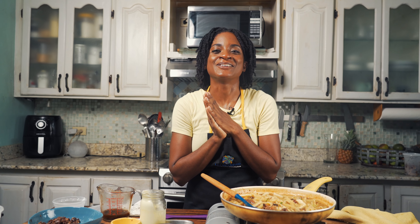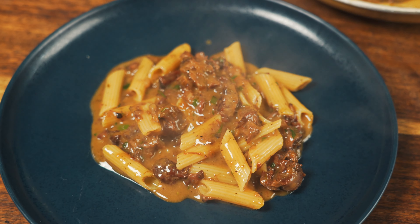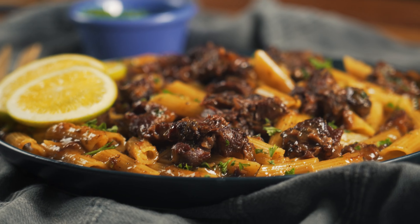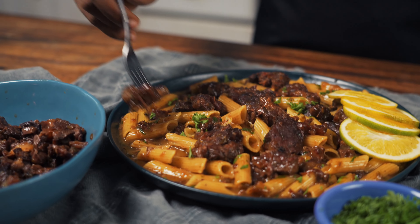Feast your eyes on this masterpiece — the colors, textures, the aromas — oh my gosh, it is a work of art! You can find the recipe on my blog in the video description below. Now let's taste this culinary creation — oh yeah, that sauce! I can taste the smoke and that rosemary — yeah, that rosemary is popping!